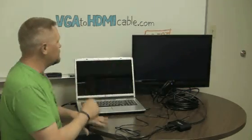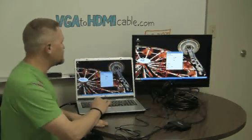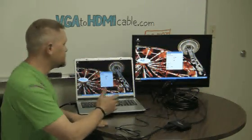If I press function F7 again, it should be on both. There we go. So now we've got the same picture on both.